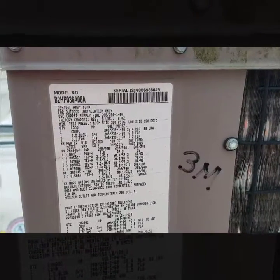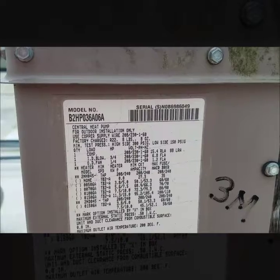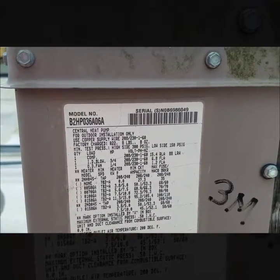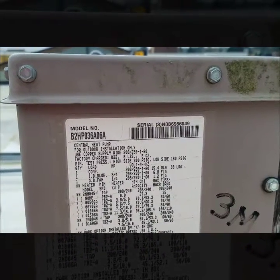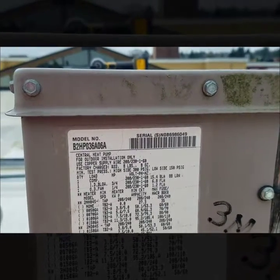The model number and serial number for that York unit I'm working on is right here. The model number is B2HP036A06A and the serial number is SNOB6986049.